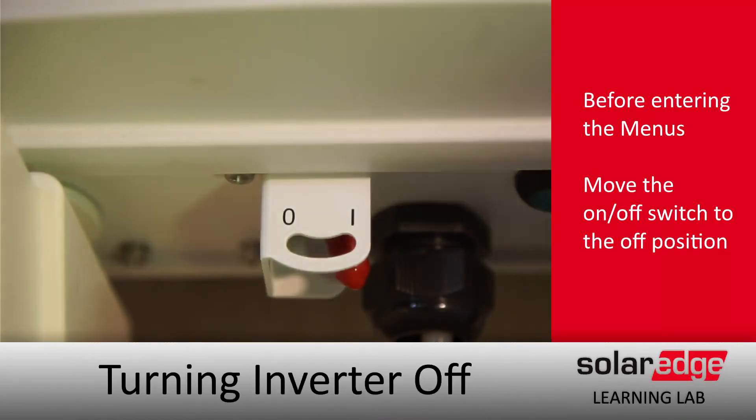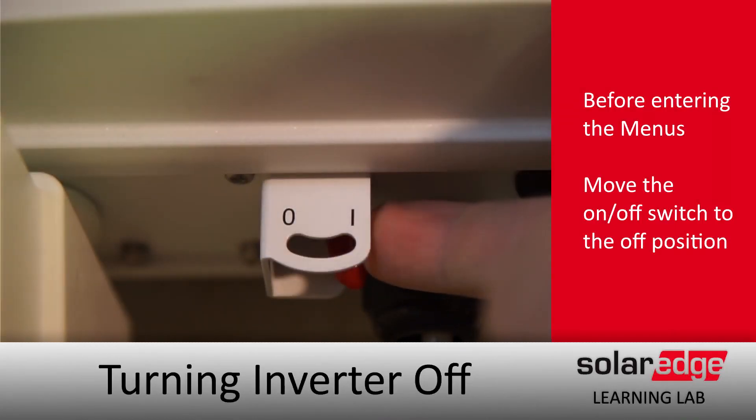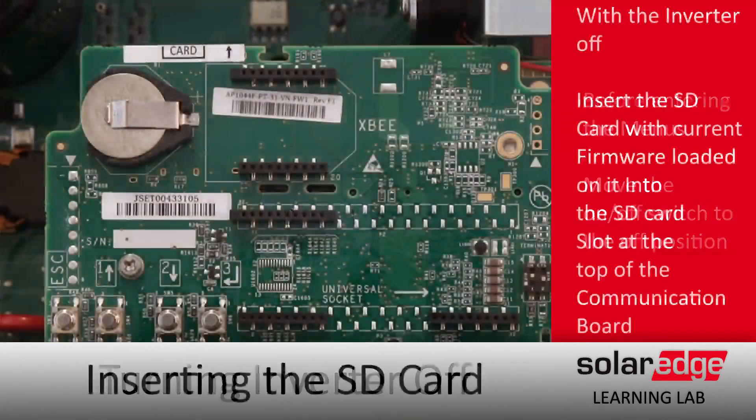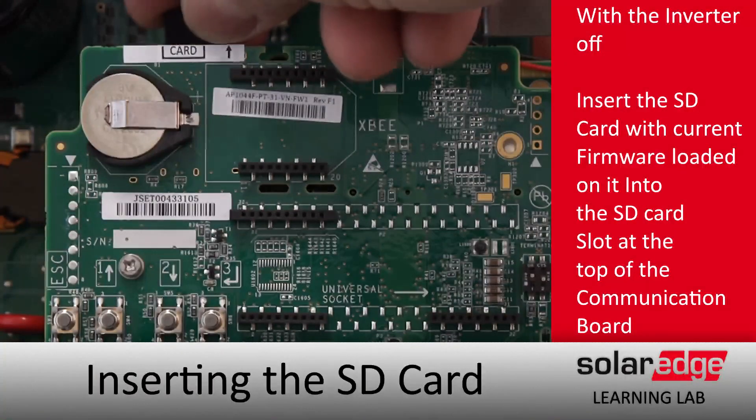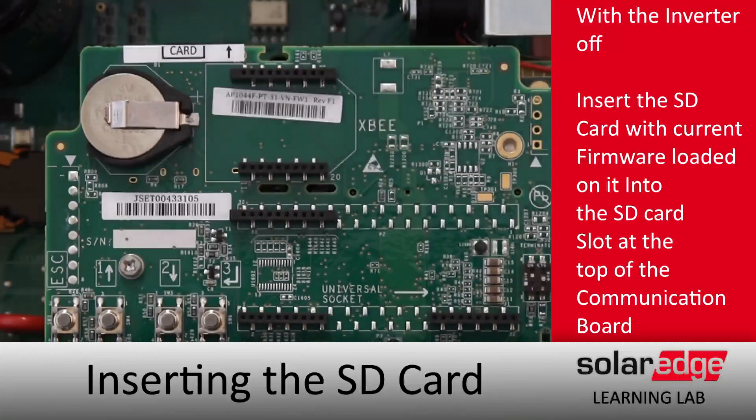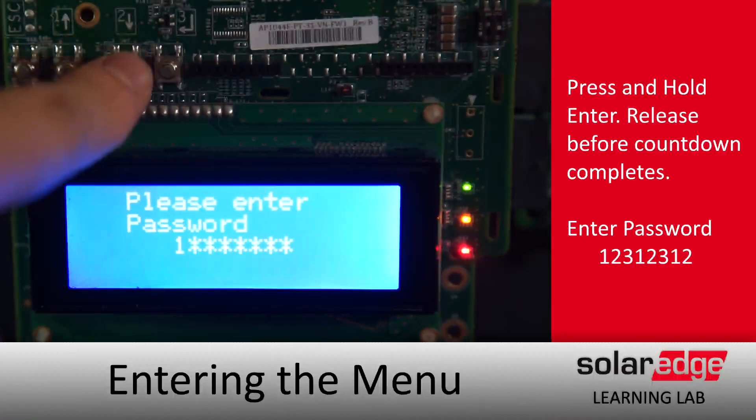To start the firmware update, turn the one-zero toggle to zero and let the DC voltage bleed down to a safe level before opening the cover and popping the micro SD card into the top of the comm board. After that, go into the menus by doing a long hold on Enter and entering the password 1-2-3-1-2-3-1.